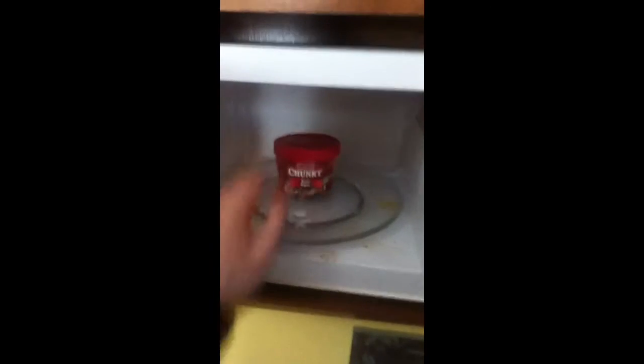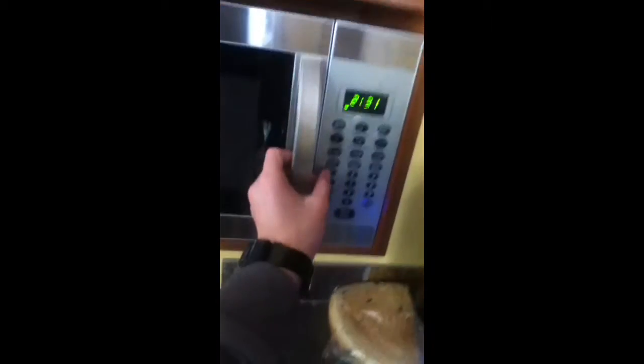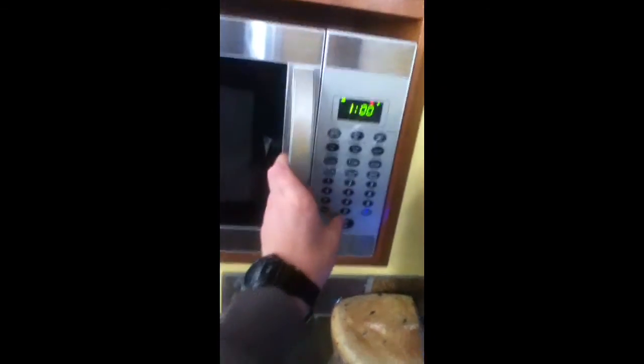Please do not try this at home without adult supervision. I'm going to put it in there for probably about a minute. It may or may not be popping now because it is not at as high a temperature as it was when I put it into the microwave for two minutes.